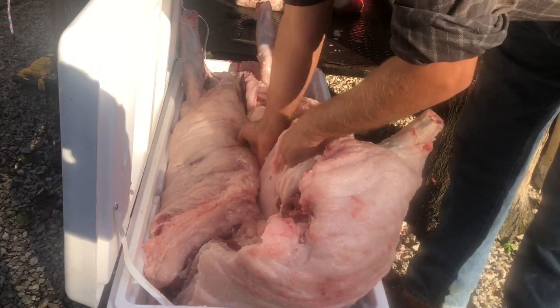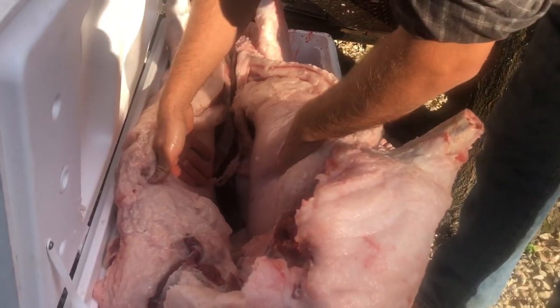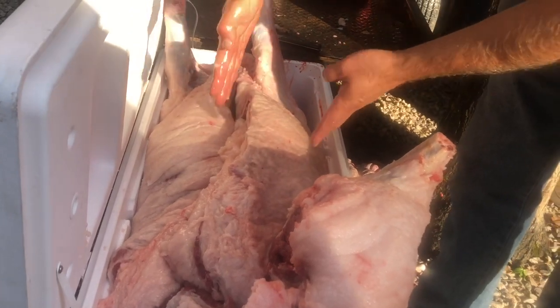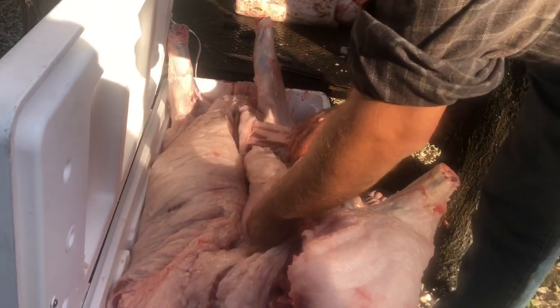I want you to look how fat these midlands are — he had no room for guts in there, hardly. Unbelievable. His midlands are that wide. I'm going to have to cut all that interior fat out of there so I can make bacon with this part right here.